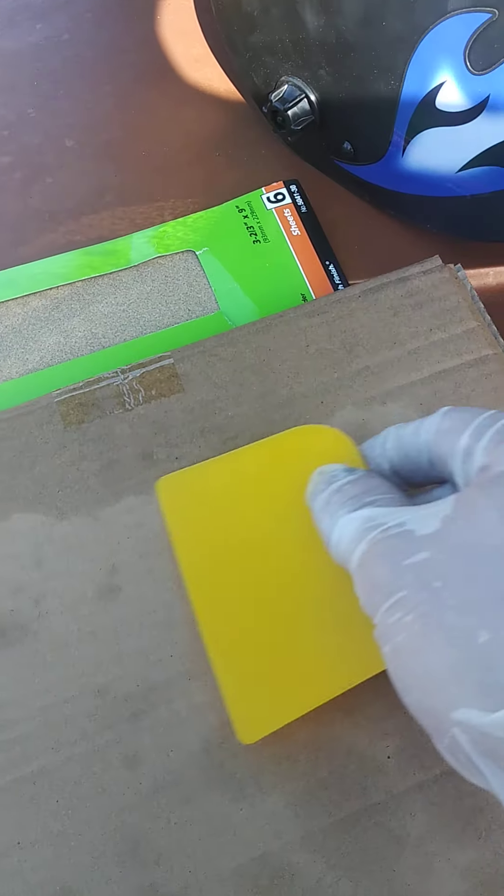To mix up the fiberglass, you pretty much put a golf ball-sized amount — about this big around — and then put like maybe an inch of the cream hardener in it, then whip it up. I need two hands to do it, that's why I'm not recording it, and it's hot and my phone will shut off mid-video.